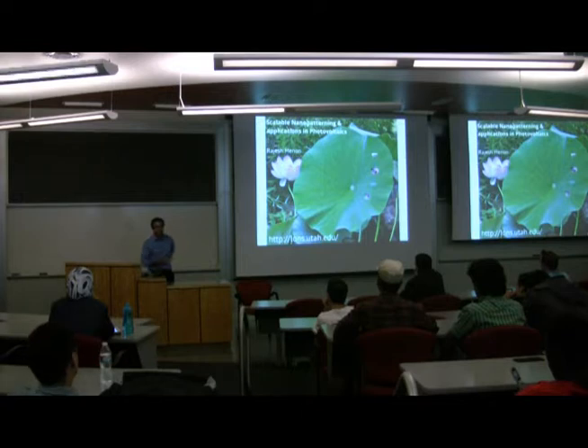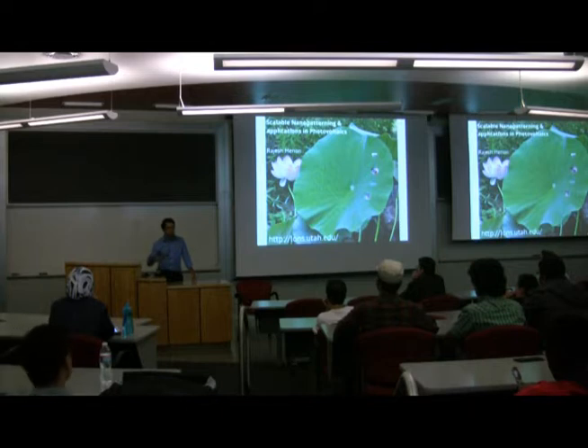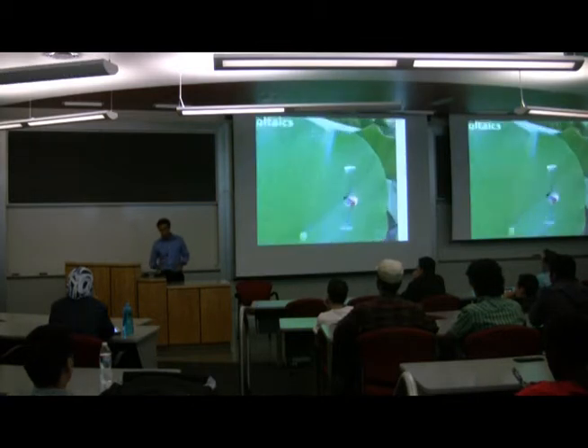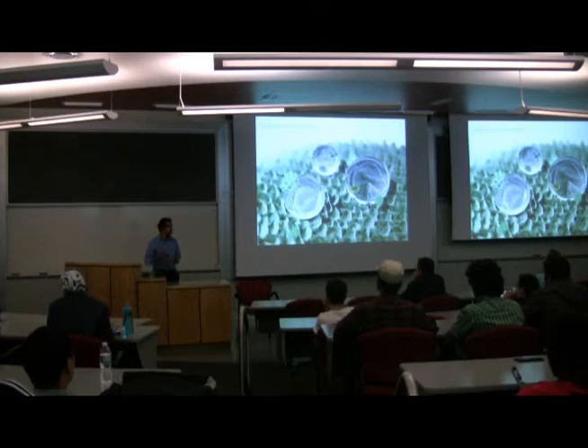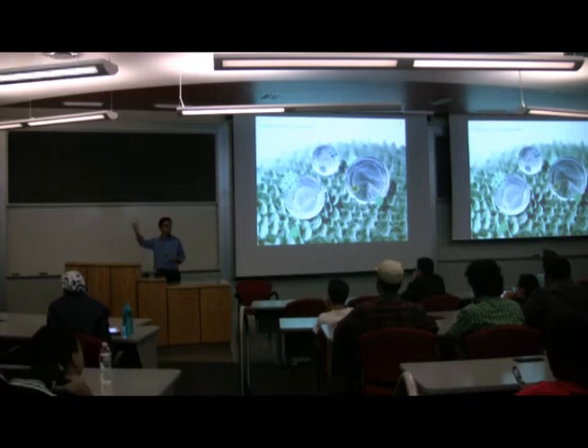Let me start with an example from nature. That's a lotus leaf. It has some very interesting mechanical and material properties. It is a self-cleaning surface. If water drops on it, water rolls off easily. The reason it is self-cleaning is because it has nanostructures. You can clearly see these sorts of surfaces could be quite important in practice — for instance, self-cleaning surfaces for lighting or solar panels.